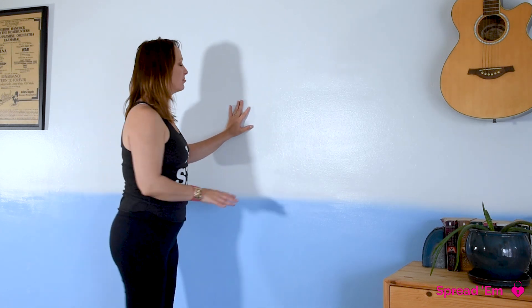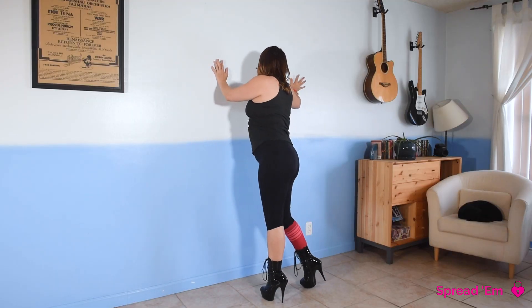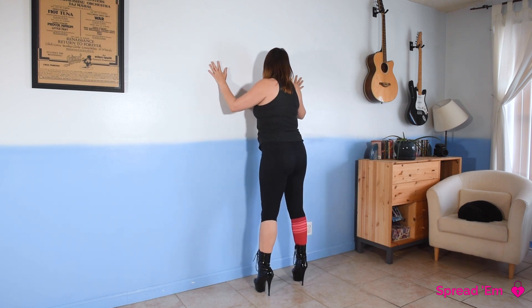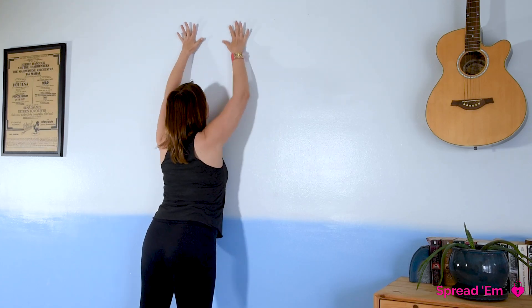Very simple, quick move — facing the wall. Let's say we're starting from reverse Robert, so we're a little off the wall. What I want you to do is get closer, a little bit closer, and then I want you to arch your booty out and press your chest into the wall and send your arms straight up.